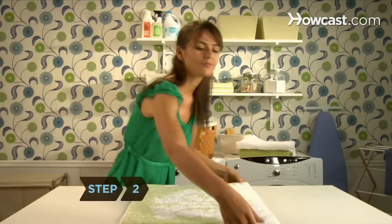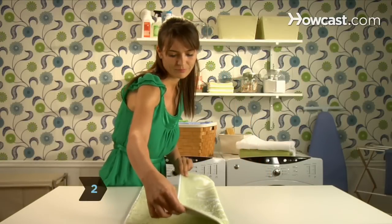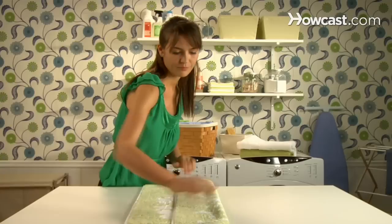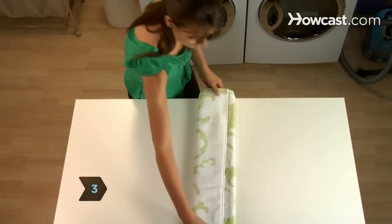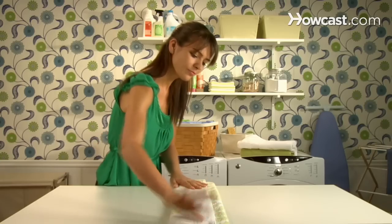Step 2. Fold the long left edge of the towel just past the center of the towel, lining up the top edges. Step 3. Fold the long right edge of the towel to the left side, covering the left edge.